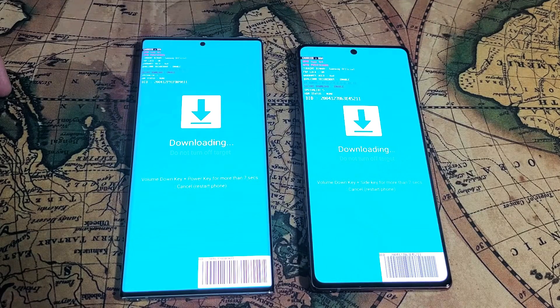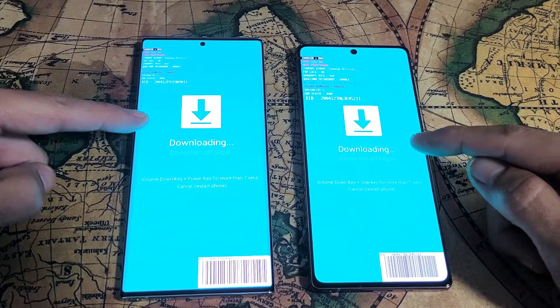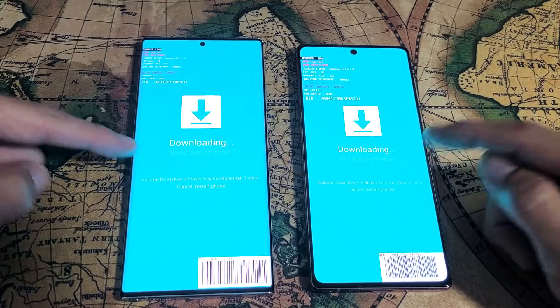So you have a Samsung Galaxy Note20 or Note20 Ultra and you are stuck in this downloading, do not turn off screen. I'm going to show you how to get out of it.